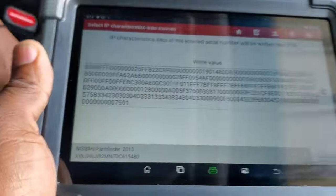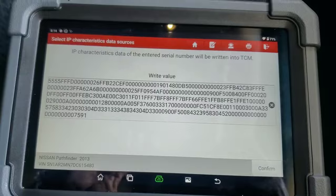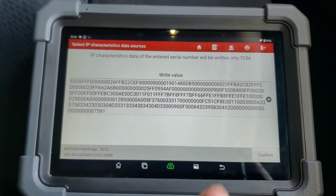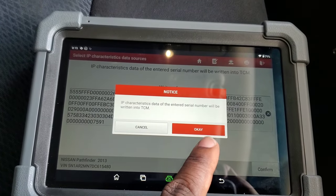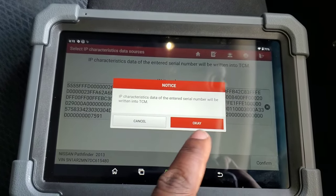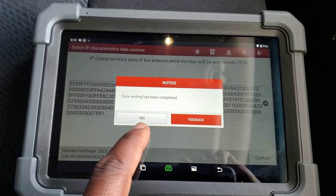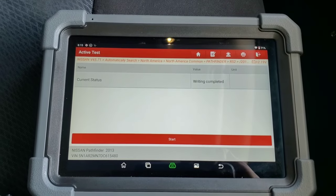Alright, I finally got a good image. So that is the characteristics data stored from the transmission. We're going to now confirm this — I'm sure it will be written into the TCM. That's what we want. We're going to tell it okay. Data has been completed. And that's it, guys. So if you didn't know this, now you know.